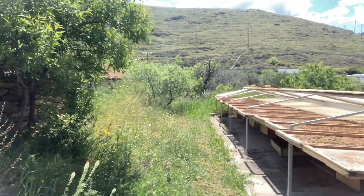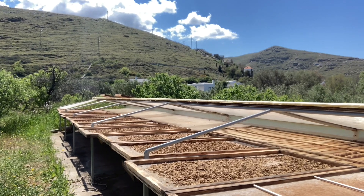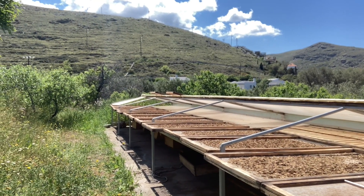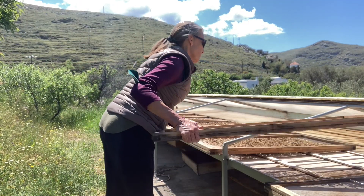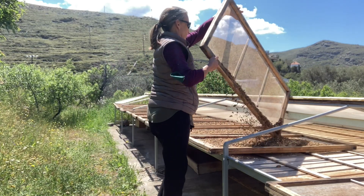Every day that I'm making flour, I need to come out here and shake the screens, and it usually takes two or three days in this weather to dry these chips out enough to be ready for milling. At night time, the screens are covered.